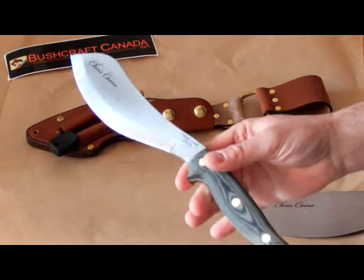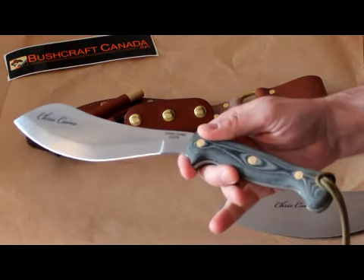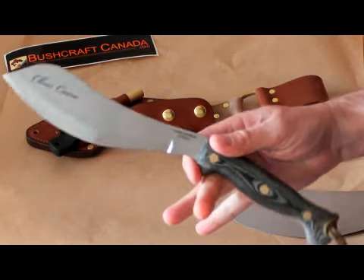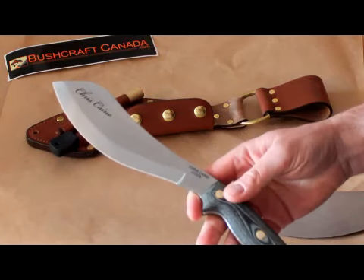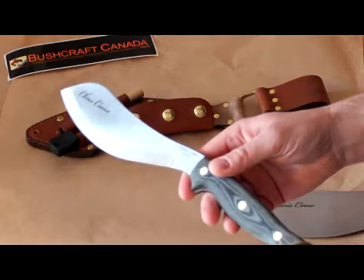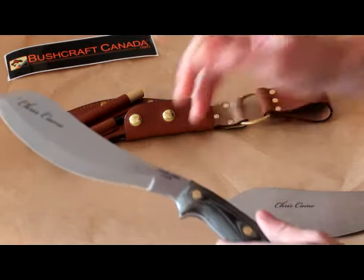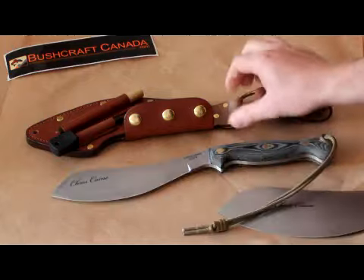So it's an all-round survival tool — knife, wood splitter, a bit of everything. Very good design. I know the survival tools have been very popular, and I'm sure this compact one will be as well. Because the other thing they've done is they've upgraded the sheath.